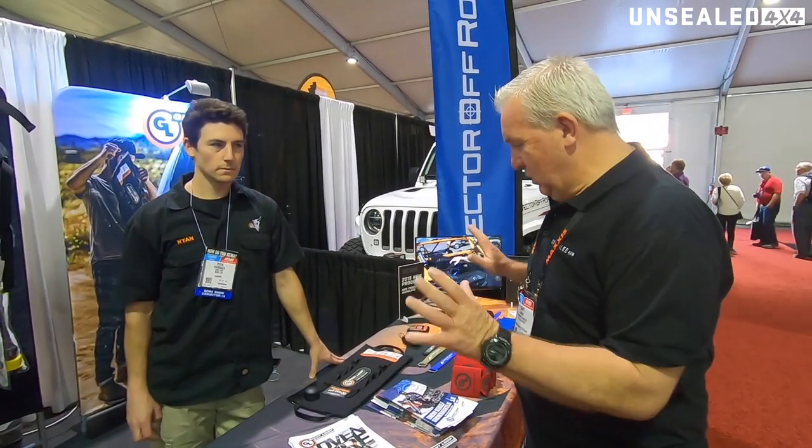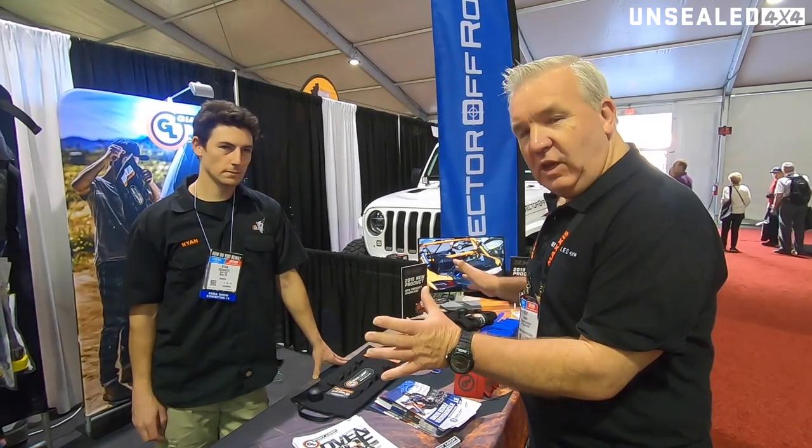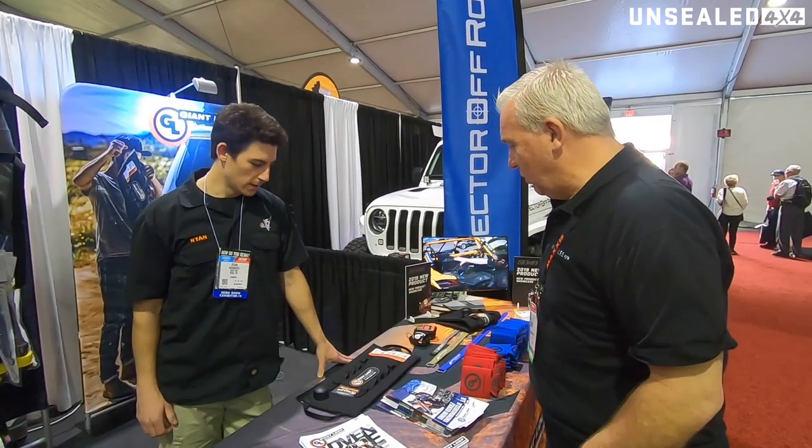It's Grant here for Unsealed 4x4. We're here at the SEMA show and I'm running into Ryan here who's got a brand new product for the show. I'd like to showcase this today. So Ryan, what is this? What are we looking at?